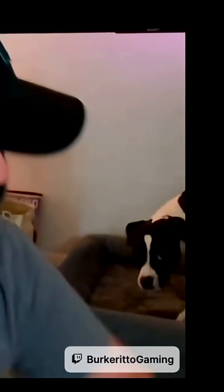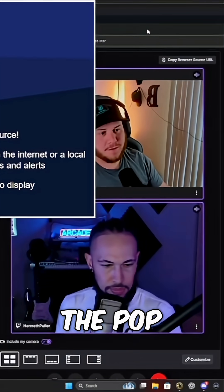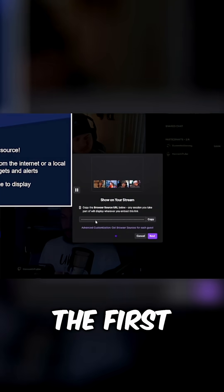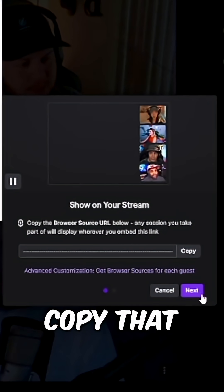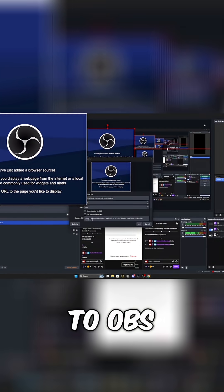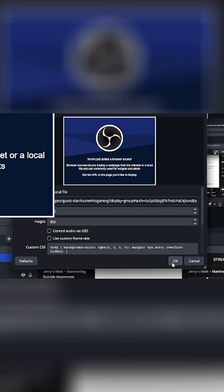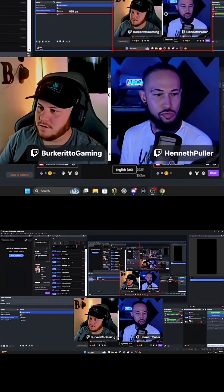Now you can see this is the pop-out for Stream Together. You're going to go into your settings — the first thing that's going to pop up is the link. Copy that, go back to OBS, and then you're going to paste this in the URL.